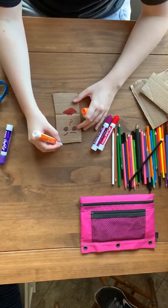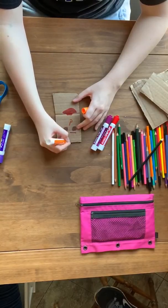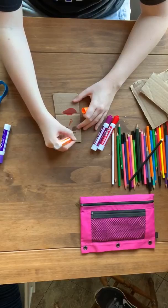They should also hold down the cardboard with their other hand so that they can practice stabilizing the paper when they write.